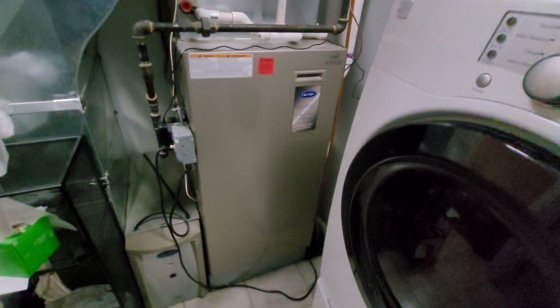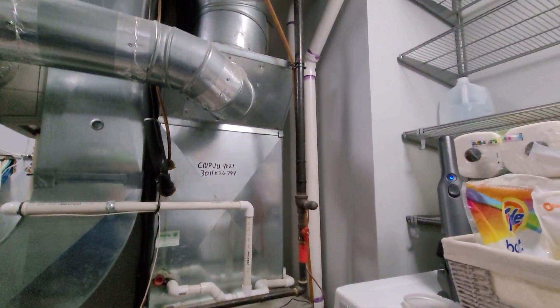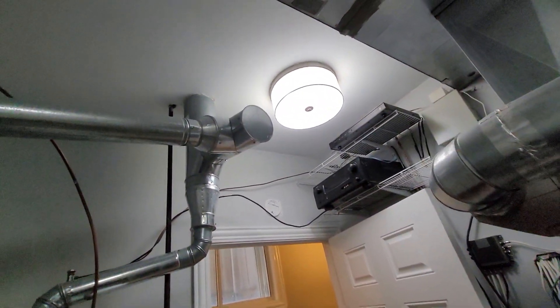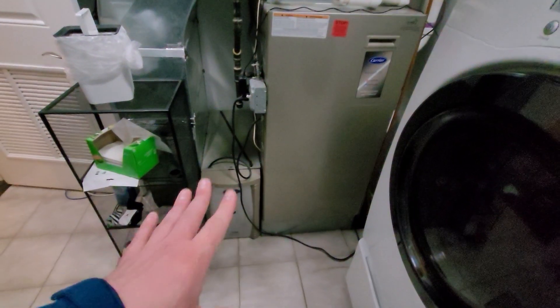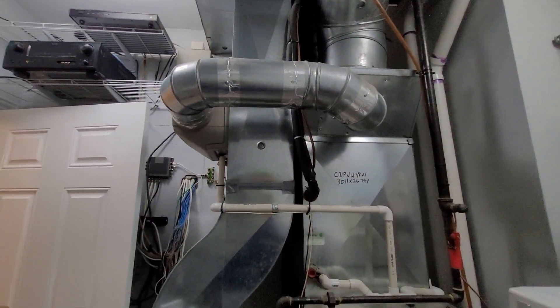Hi guys, Aaron here. We're looking at a 21-inch wide Carrier Infinity Series furnace. You can see two 2-inch vents headed up and out the sidewall of the house. We do have a 6-inch cap over here. This is an air purifier system — we're going to go with a media cabinet.